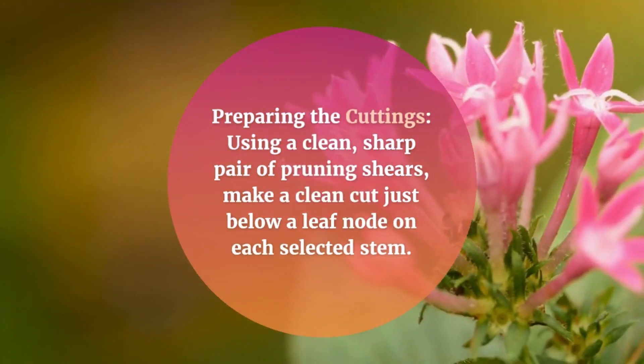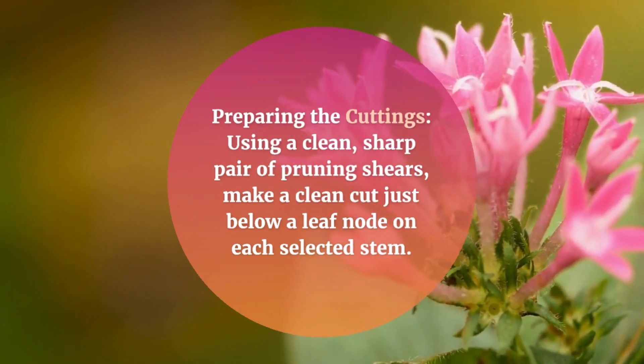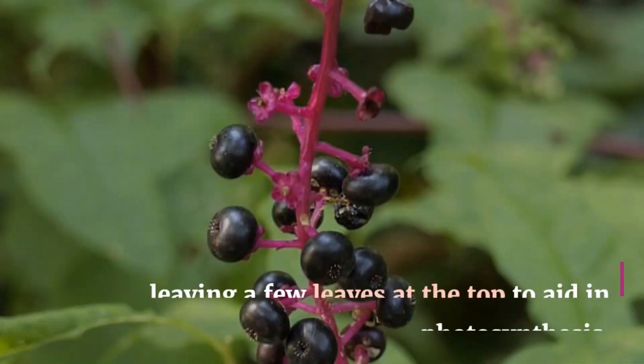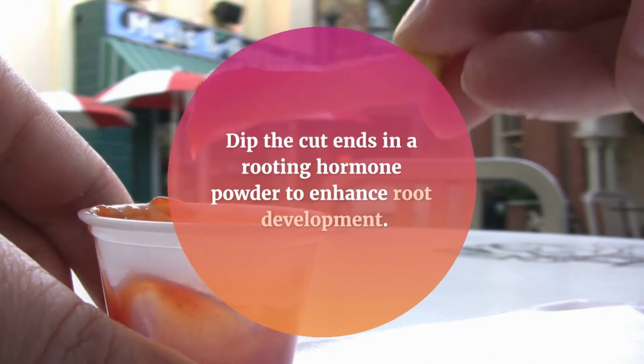Preparing the Cuttings: Using a clean, sharp pair of pruning shears, make a clean cut just below a leaf node on each selected stem. Remove any leaves from the lower two-thirds of the cutting, leaving a few leaves at the top to aid in photosynthesis. Dip the cut ends in a rooting hormone powder to enhance root development.